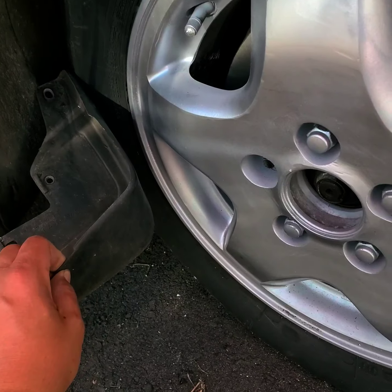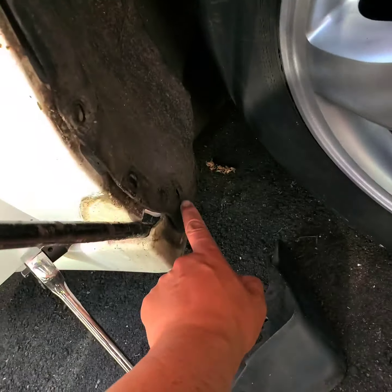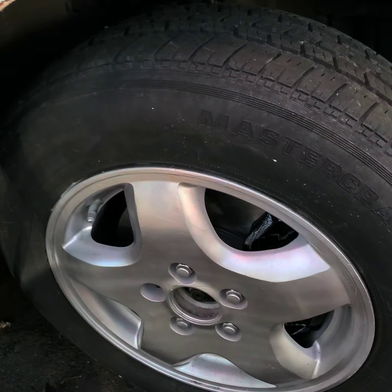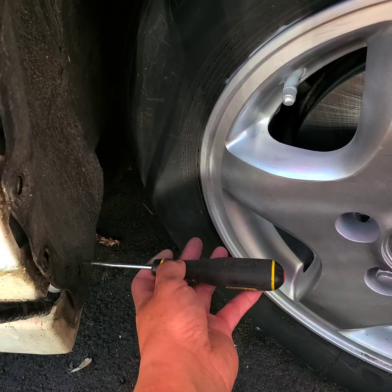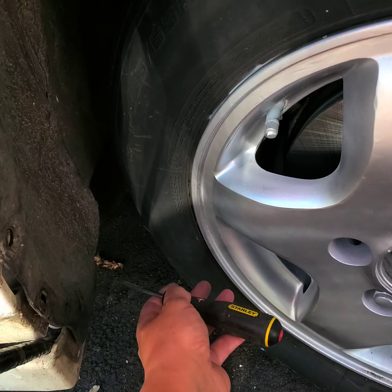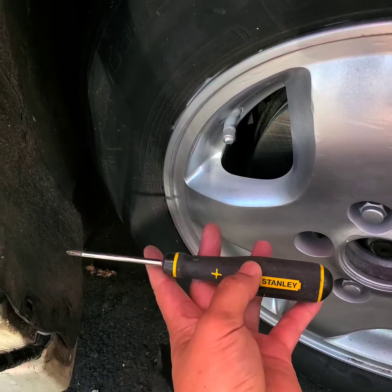After you get the fourth one, you're gonna take out the mud flap. There's gonna be three screws holding it — one, two, three. Turn your wheel out so you can get a Phillips screwdriver and take this out. A shorter Phillips screwdriver would be better.